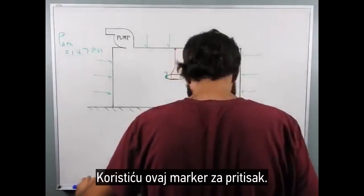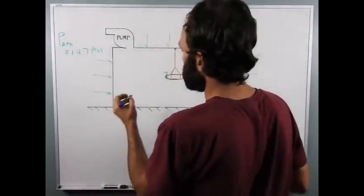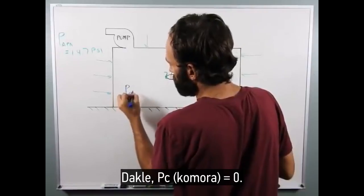Using this blue marker for pressure: the pressure in the chamber equals zero right now.